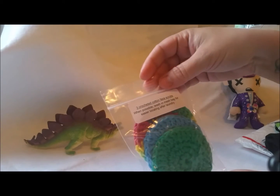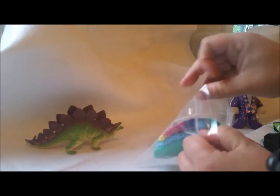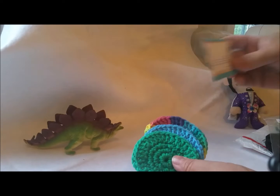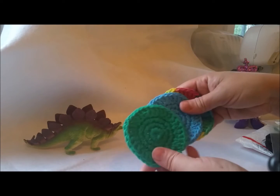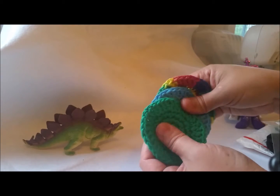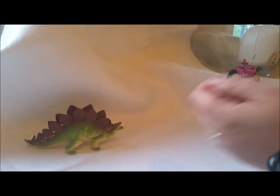Three crocheted cotton face scrubs — wash in a mesh bag when possible, which is very good advice. These are from Whitney at Between the Toes. I also know her on Facebook and these are beautiful. They're really nice. I'm going to try these out later today. Thank you so much, Whitney — I love those.